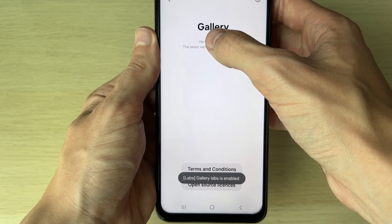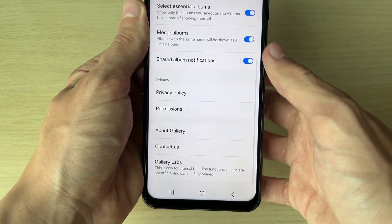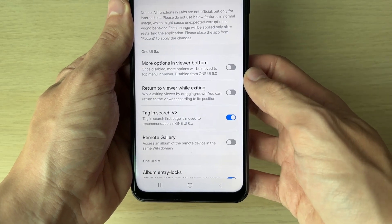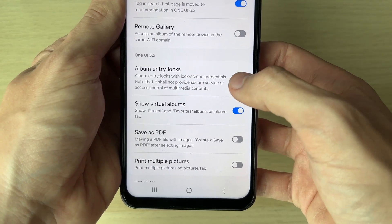Now start clicking on the gallery version just below 'Gallery' and keep clicking it until Gallery Labs is enabled. Press the back button, scroll down, and you'll now have it there.